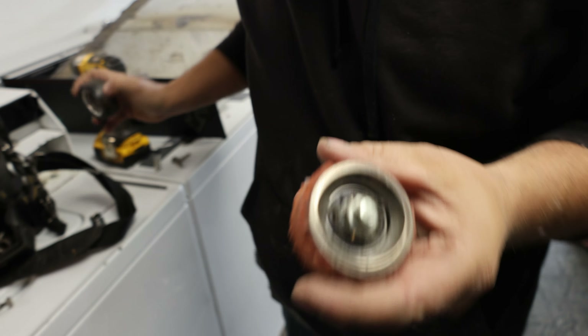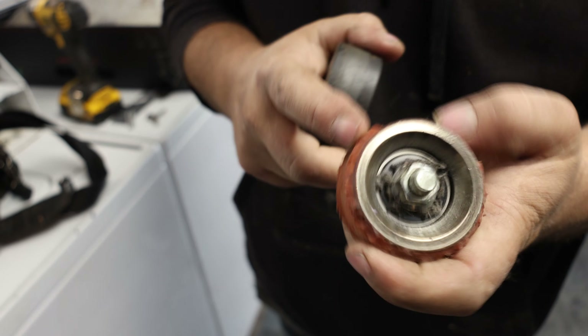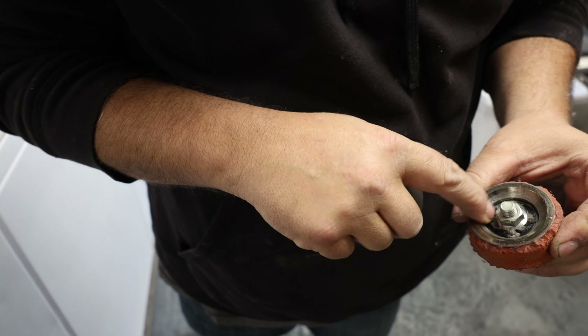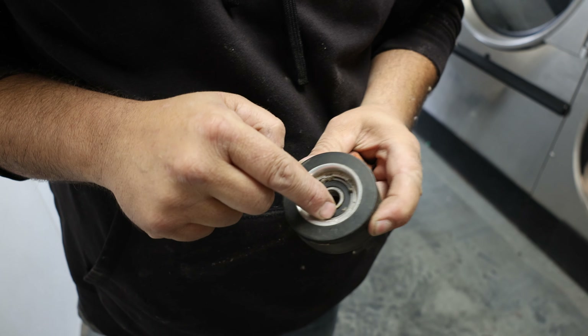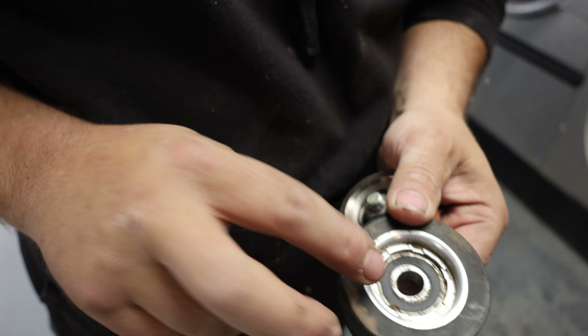That's not what it should look like - the rubber is basically grenaded. These are the old orange and red ones; I like the black ones, they hold up better in my opinion. Also, this bearing here is just pressed in, and if the dryer gets hot enough these will slide out. This new one is not only pressed in, it's crimped on the end so it can't slide as much - these are the ones I really like.